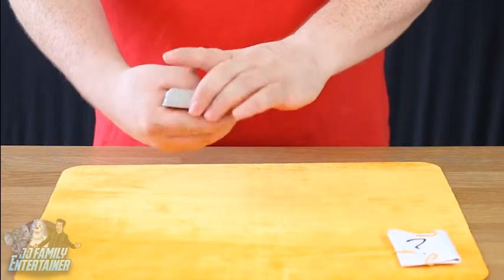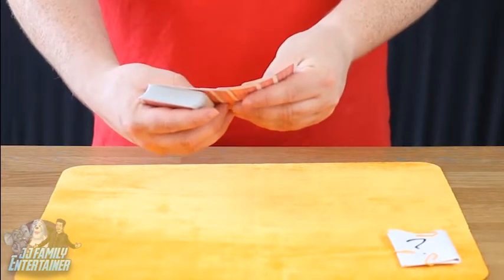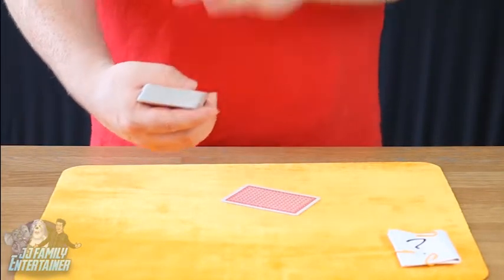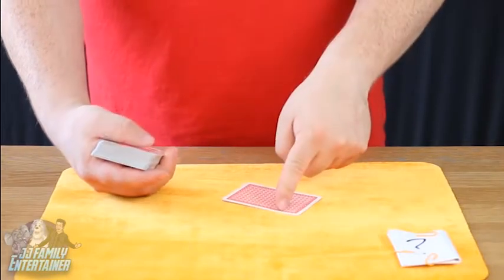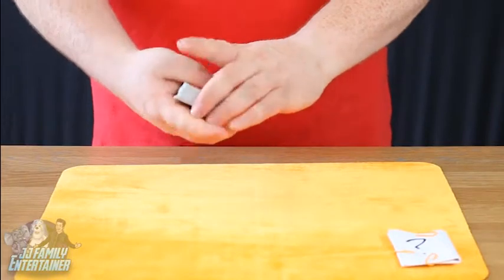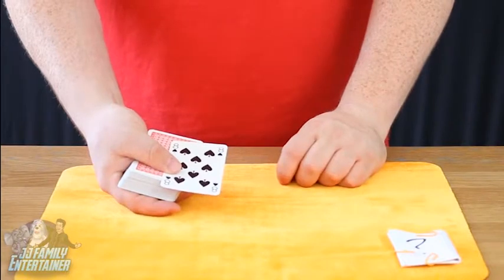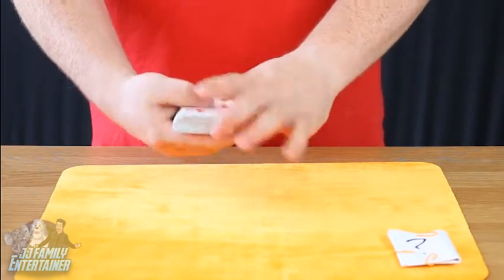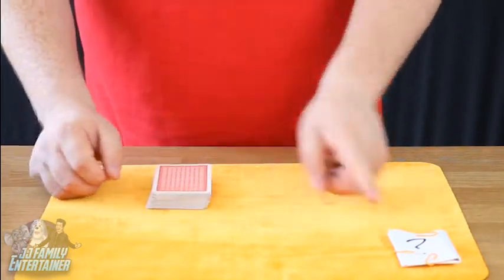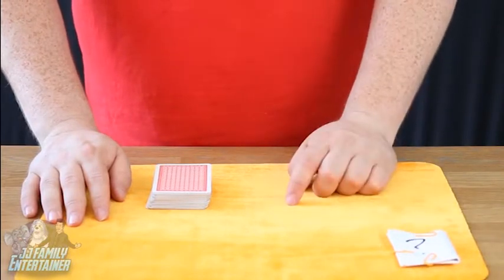Now I'm going to try and find your card. I think your card was a black card — am I right? It wasn't a black card. Was it a red card? It's got a red back, you see. It wasn't the ten of clubs. Okay, we'll try again. Was it the eight of spades? Definitely a red card. I'm struggling a bit today with this one. Let me have a think. I know — right, I'll tell you what, we'll go over to my prediction. I made a prediction earlier and wrote it down on this piece of paper, sealed it with paper clips. I've not touched it since the beginning of the magic trick.